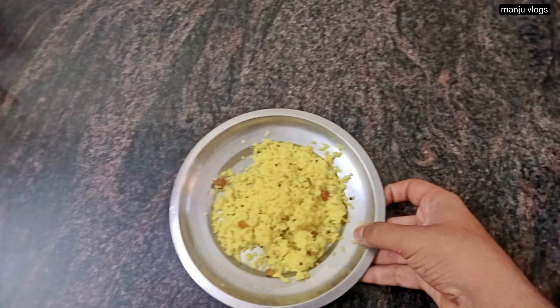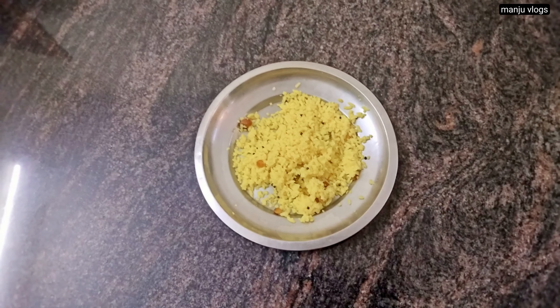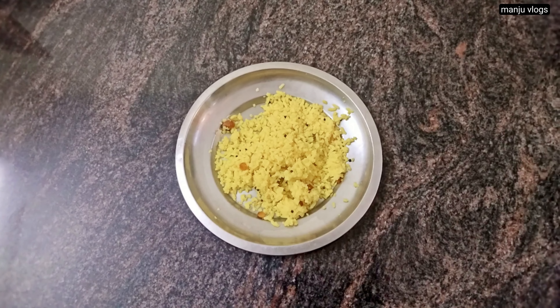This is for the lunch. I am having white rice along with some tomato rasam and a simple mixed sabzi which contains different types of vegetables.